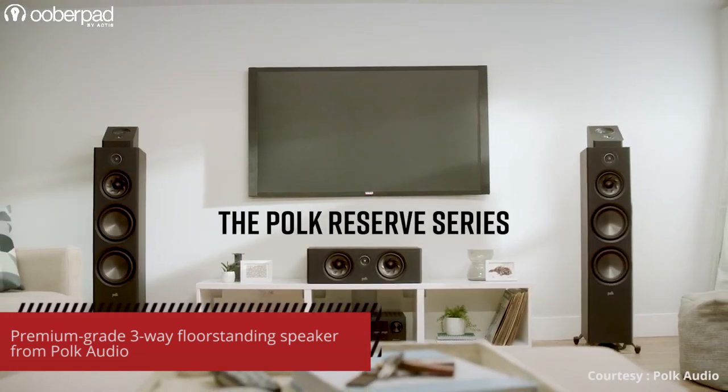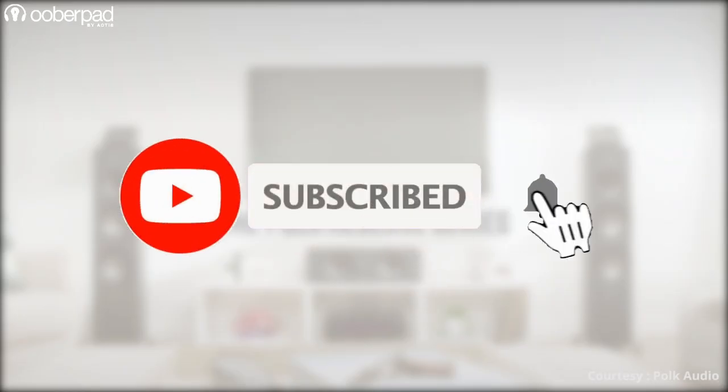Before we get into the details of this floor stander from POKE Audio, please subscribe to our channel and hit the bell icon to get notified every time we post a new video. Now, let's get into it.